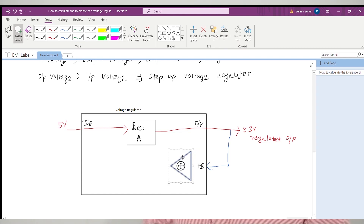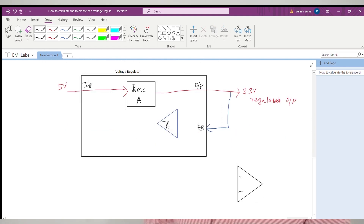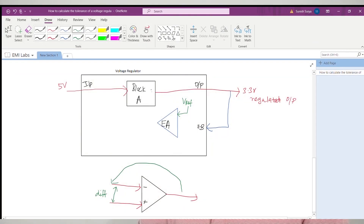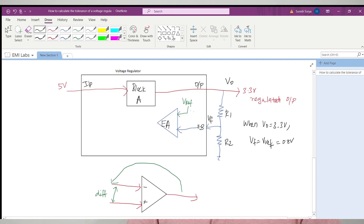The feedback system has an error amplifier, which can be considered as a differential amplifier. A differential amplifier produces an output based on the difference between the voltages at its inverting and non-inverting input terminals. The voltage regulator has a stable internal voltage reference, usually 0.8V, connected to one input terminal of the error amplifier. The output voltage of the regulator is connected to the other input terminal — usually the feedback or adjustable pin — not directly, but through a voltage divider. This forms the external feedback circuit of the voltage regulator. The resistor values in the voltage divider are selected so that when Vout equals the expected output voltage, say 3.3V, the feedback pin voltage equals the internal voltage reference of 0.8V.